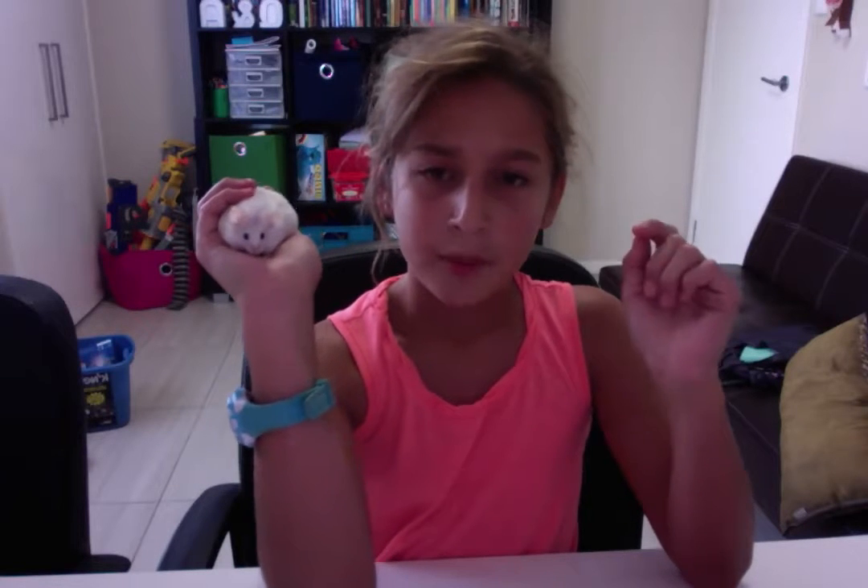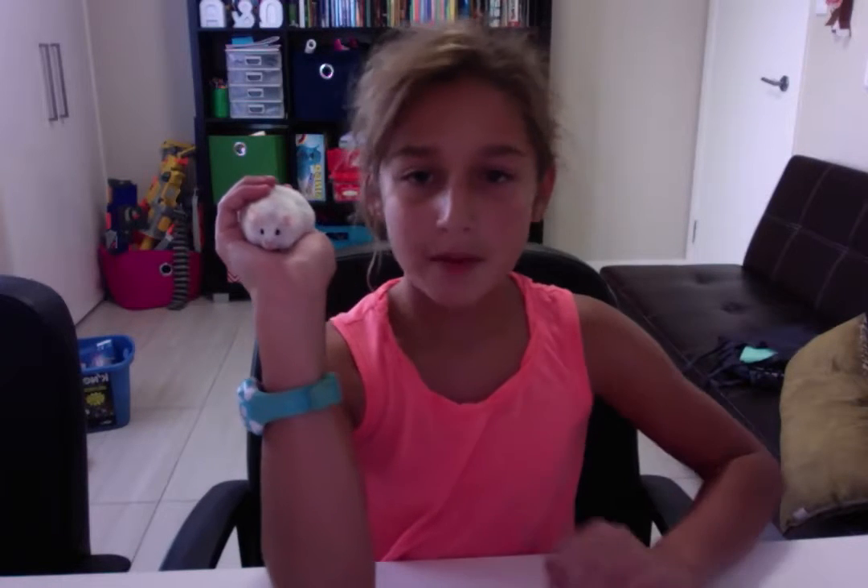So the first mouse I'm picking up is Nibbles. She's about three months old and we've had her for about three months — she was a baby when we got her. She has brown and white spots and she's really calm, doesn't run around, and is just really cute.